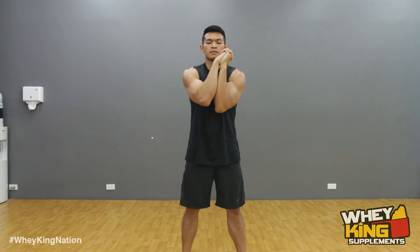Keep your forearms together as you rotate clockwise and counterclockwise.